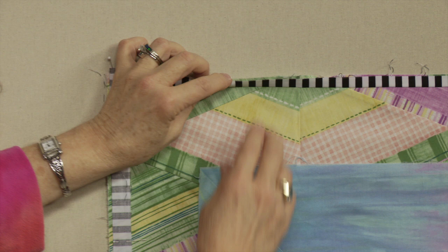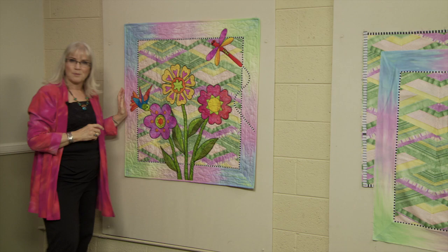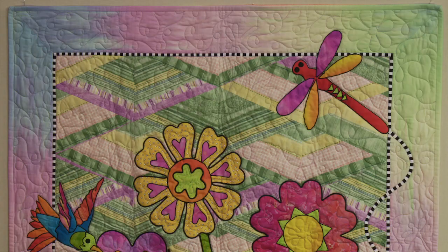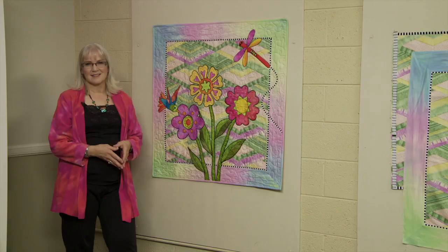Then I apply the border as usual and you can see what a beautiful little accent that makes. The quilt is called Pretty Posies. For more design ideas and techniques, please take my class Diamond Quilt Designs on Craftsy.com.